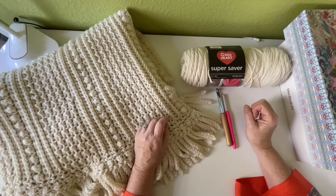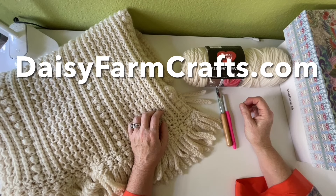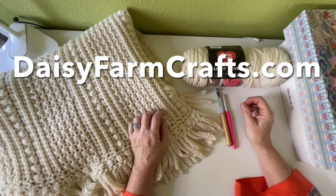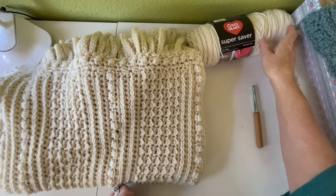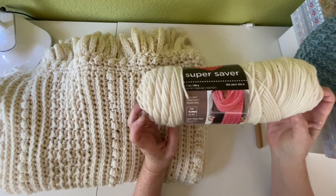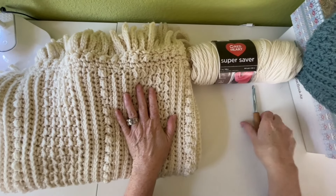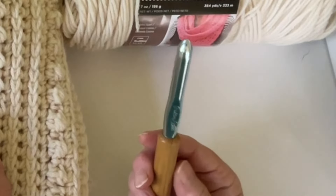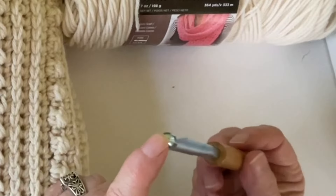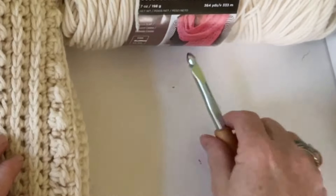For those of you who are experienced crocheters, I will describe exactly what I did. As always, you can go to daisyfarmcrafts.com for the complete written pattern, and I will pin that in the comments section as a direct link. The materials I used were three skeins of Red Heart Super Saver acrylic yarn in the Aran color, one of my favorites. I used the 9mm Susan Bates hook with the pointy end — it's great for making those berry stitches, but any 9mm hook will do fine.